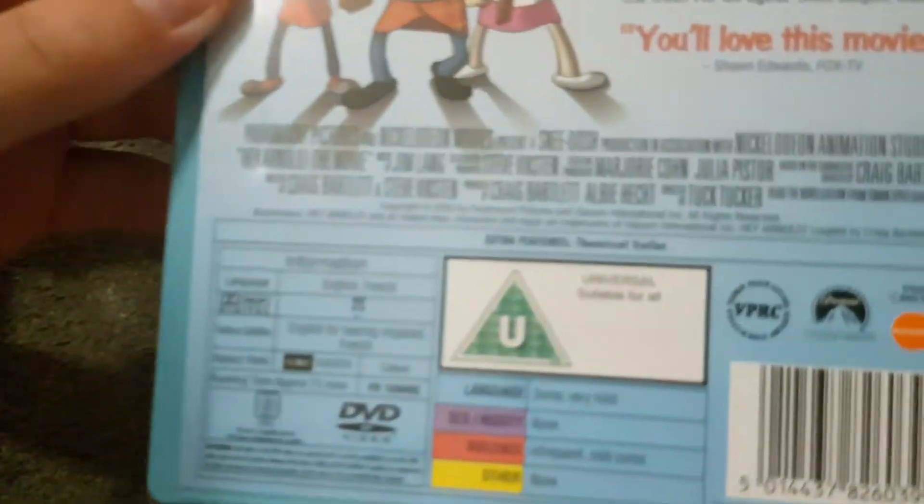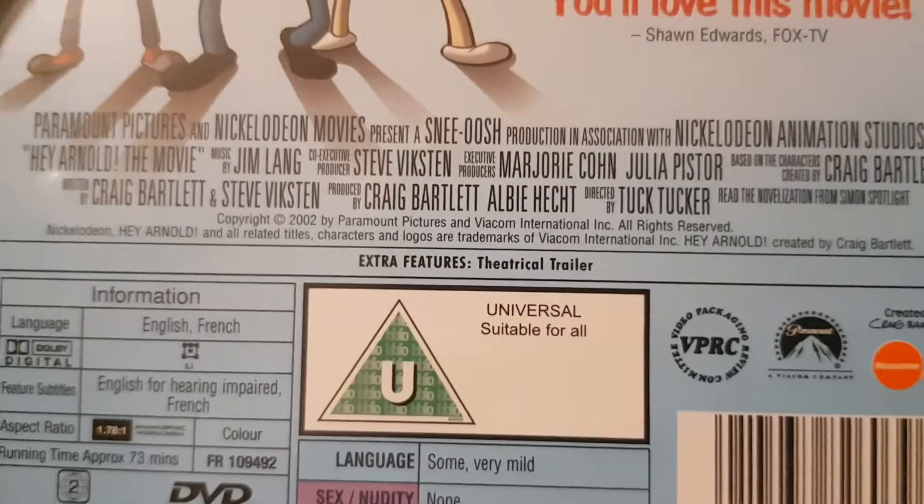Here's the movie, with interactive educational features. The only special feature is the VHS trailer, same as the cartoon version of Jonah's Whip and the live action version of Jonah's Whip as well.